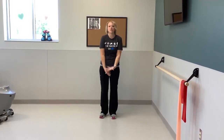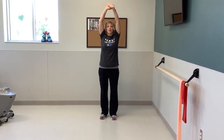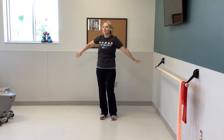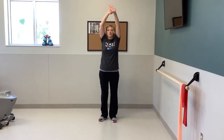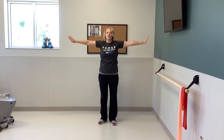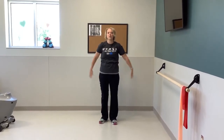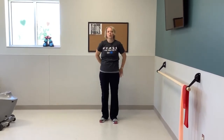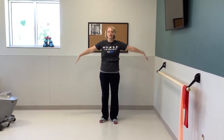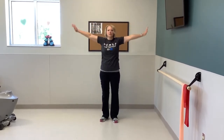This one I call the cat stretch, so you're just going to bring both arms up over your head, and bring them down, and just kind of cross them across your lower back, and go back up. If it hurts your shoulders, you can only go part way up if you need to. We'll do two more.